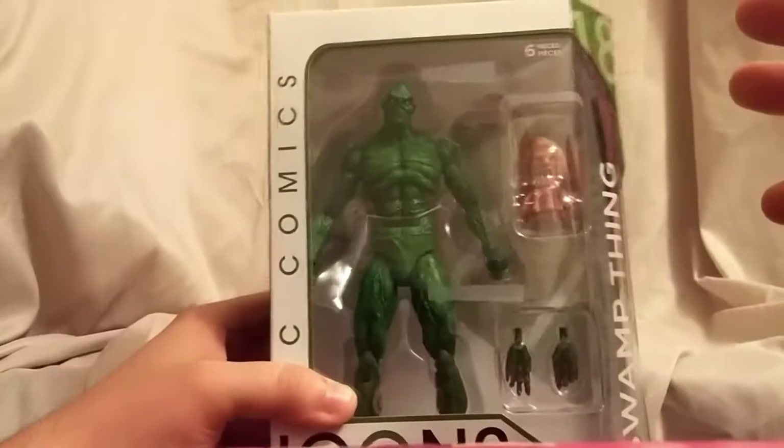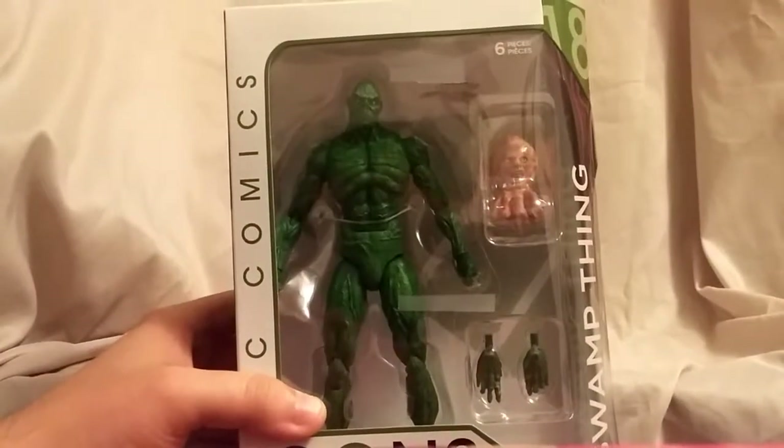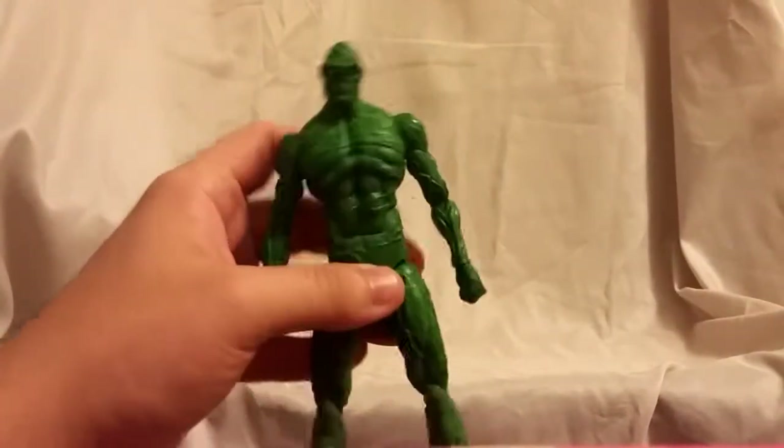All right, so we're going to get this guy out of the package. It'll be quick for you guys to watch but it's going to take me like five minutes, so with that I'll see you guys in a moment. All right, so we are back.